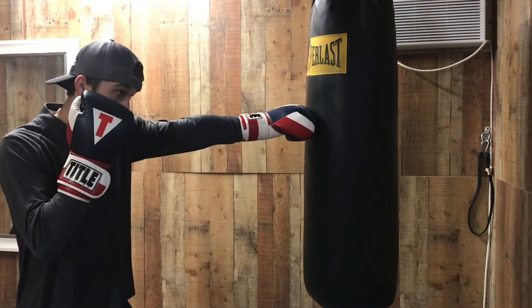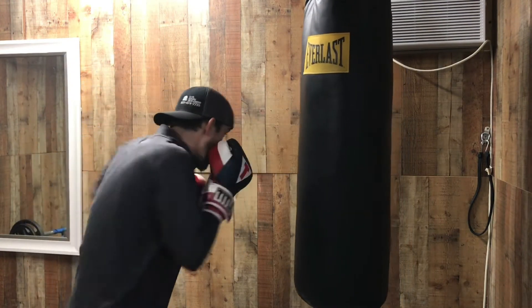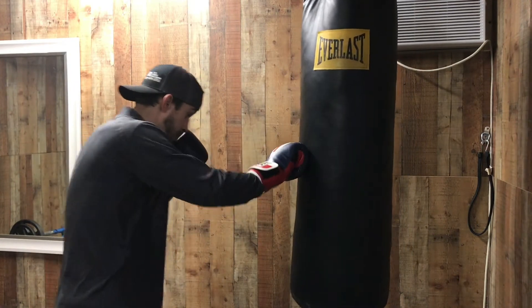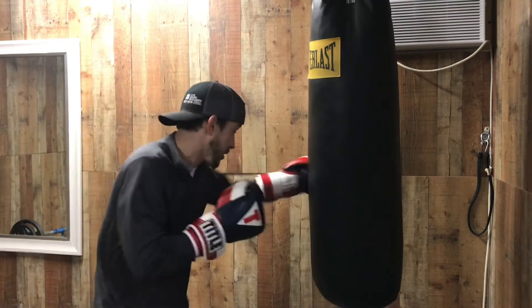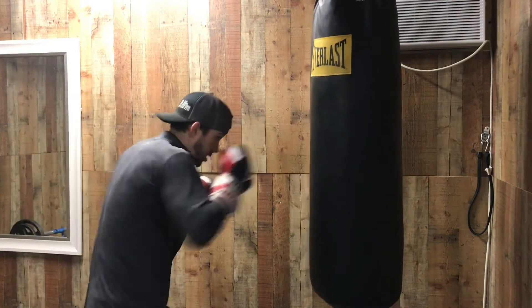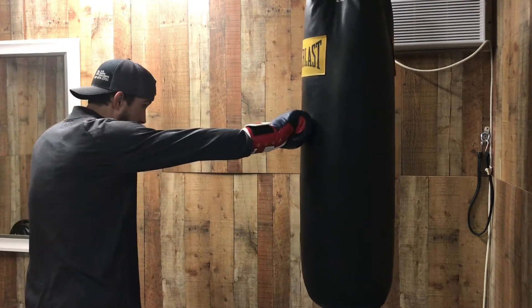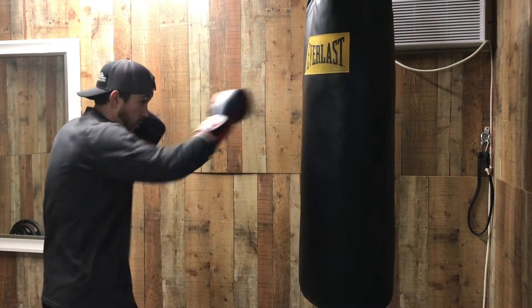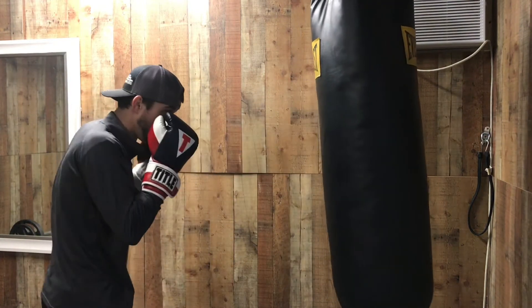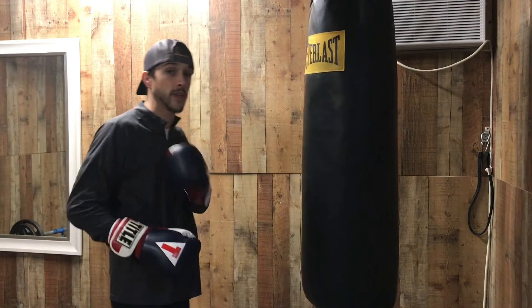So it looks like this: one, two, three, three, two. I'm going to speed it up from my orthodox stance, then go slow from my left-handed stance: one, two, three, three, two. See how I load my hips every single time — load, load, load right there. Then I'll show it to you fast.